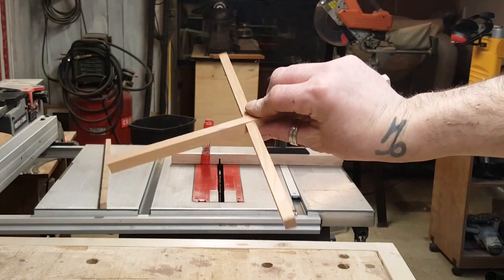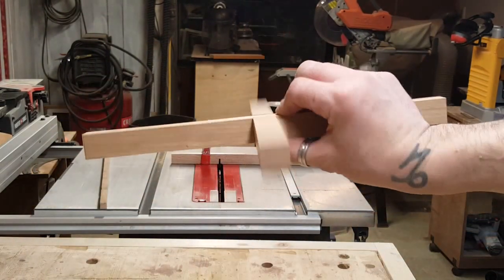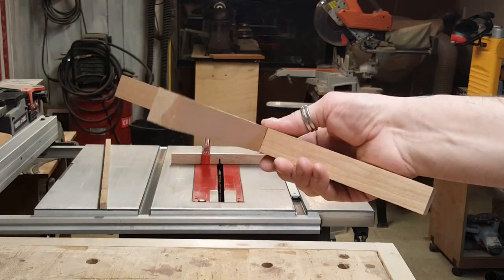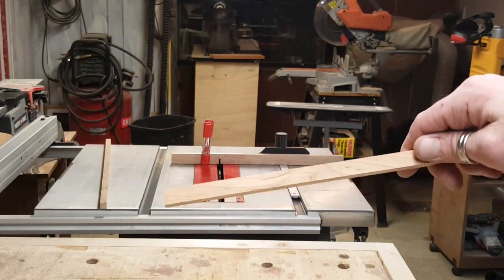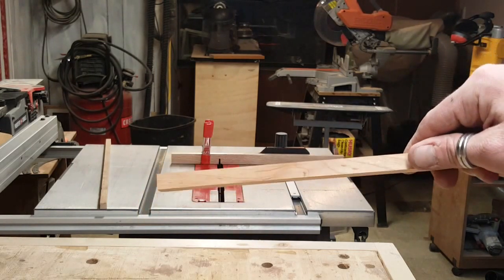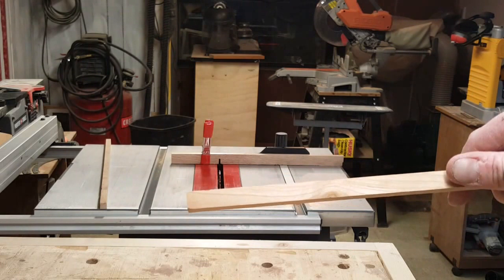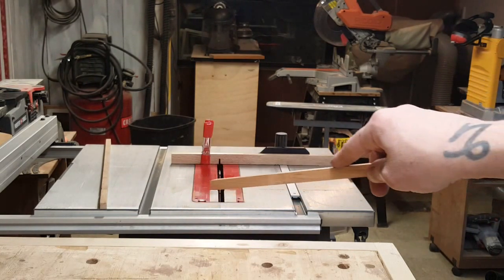We got the top cross piece with the cross lap joint in the center, as well as the bottom cross piece — same cross lap joint in the center. Now what's going to happen next is we got to cut some tenons. We got a half inch by half inch square post, there's four of them. We need to cut some three-eighth square by fifteen-sixteenth of an inch long tenons.